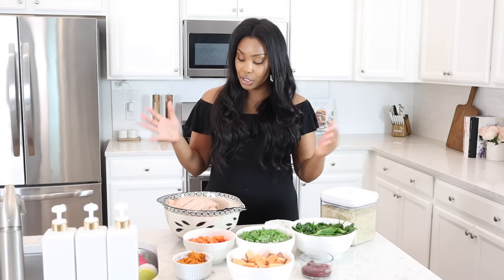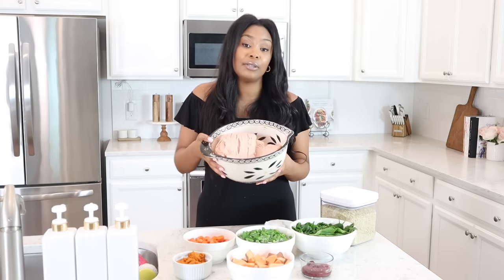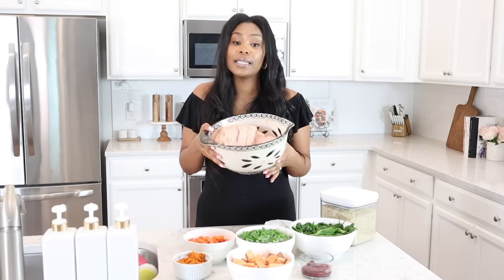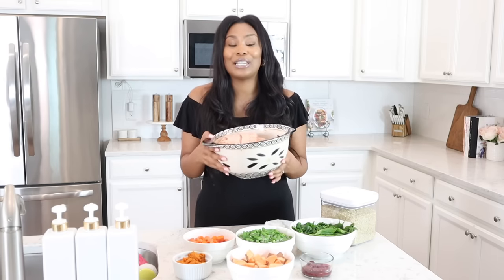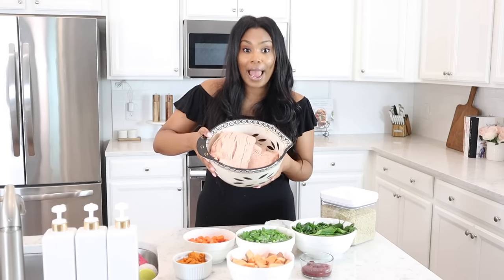I want to share with you guys everything we're going to need for this recipe. The first thing you're going to need is about five to six pounds of ground chicken. You can definitely sub out any protein you see fit for your dog. I personally like to switch my protein up — some weeks I do beef, some weeks turkey, some weeks chicken. It's really important to give your dog a variety so they get so many different nutrients. Today we're going to be using ground chicken.